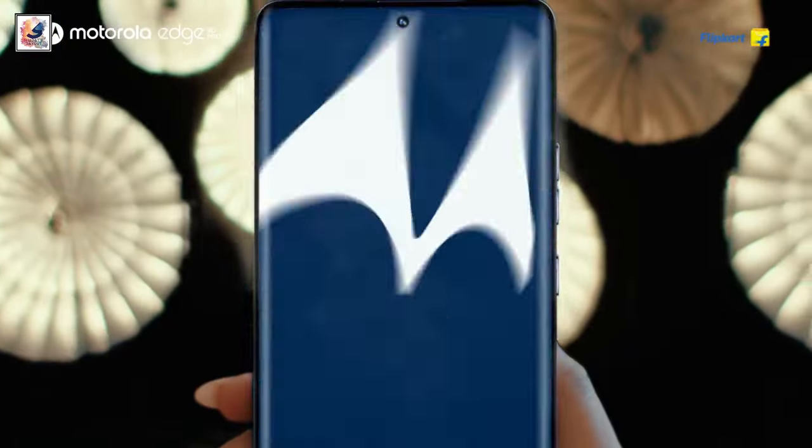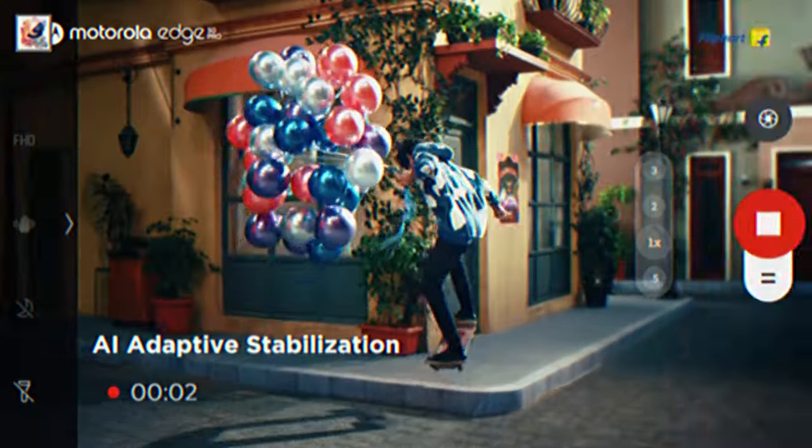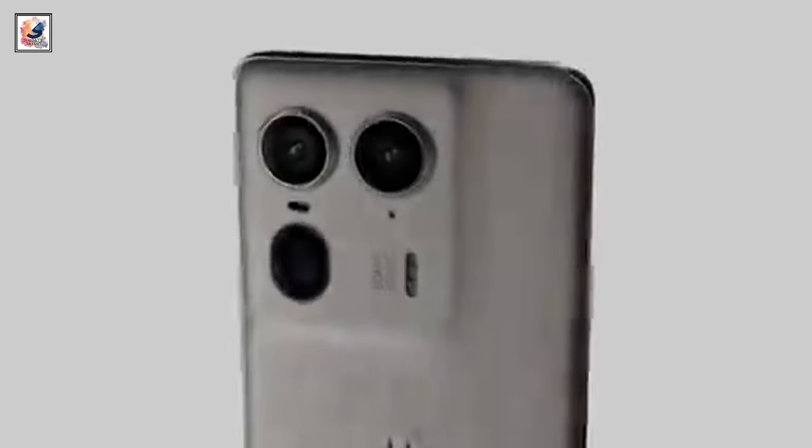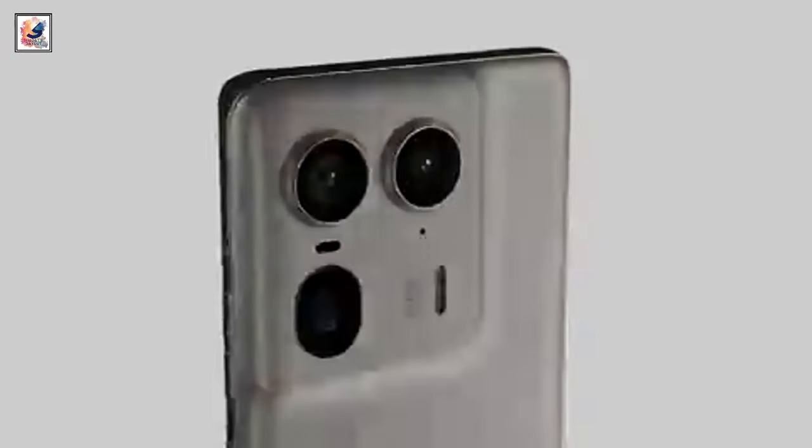Motorola launched the Edge 50 Pro in India a few days ago, and this might not be the only model in the series. We are talking about the Motorola Edge 50 Ultra. The handset is expected to debut at an event scheduled for April 16th.